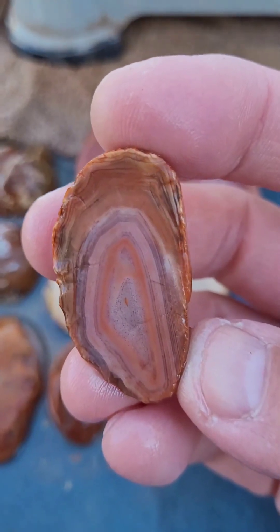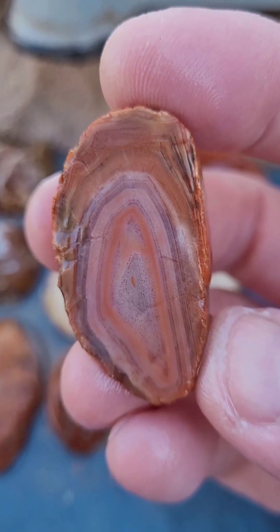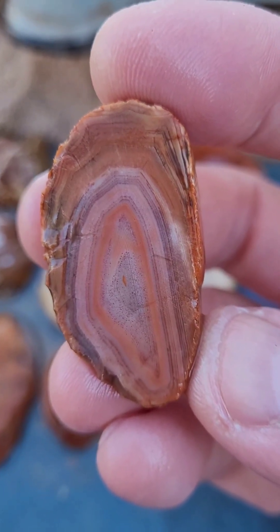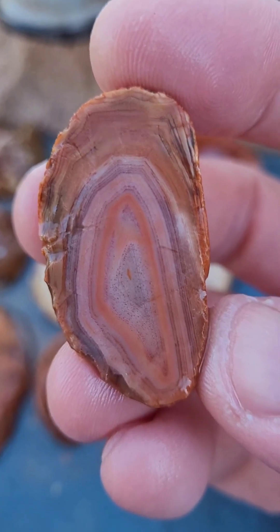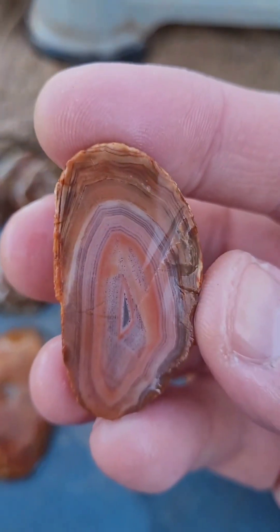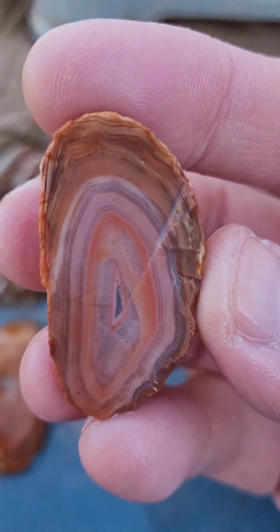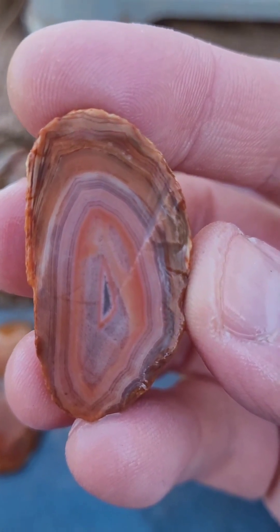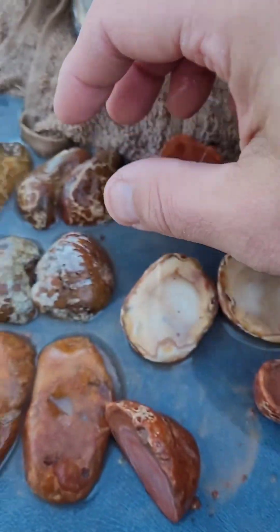Oh my word. That is really beautiful. Reminds me of Australian agates from North Queensland with that color pattern there. Super pretty. Beautiful tight banding. Looks like a little tiny geode pocket in the center there. Awesome.